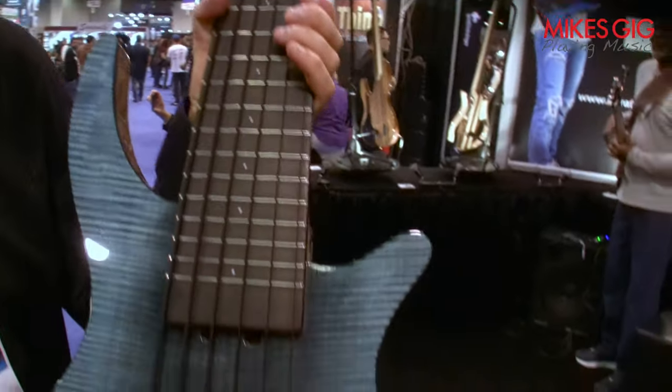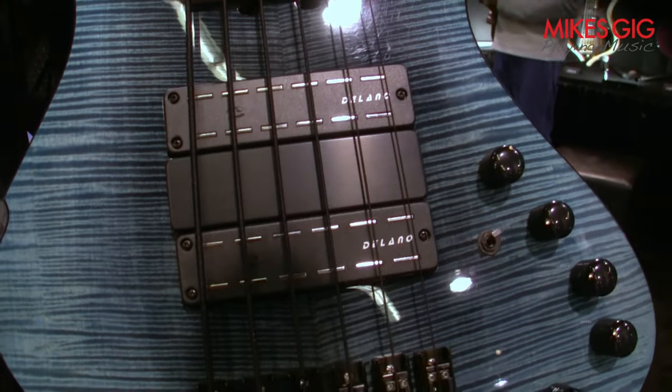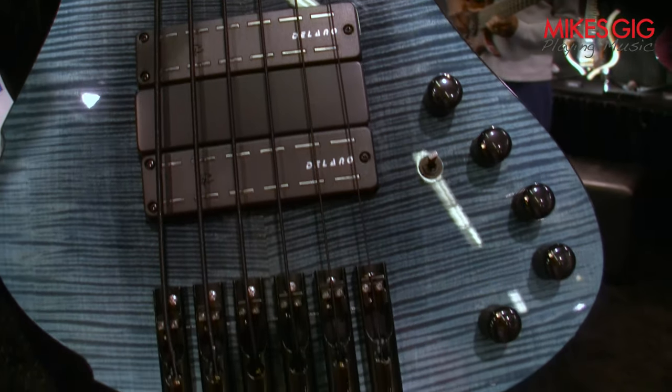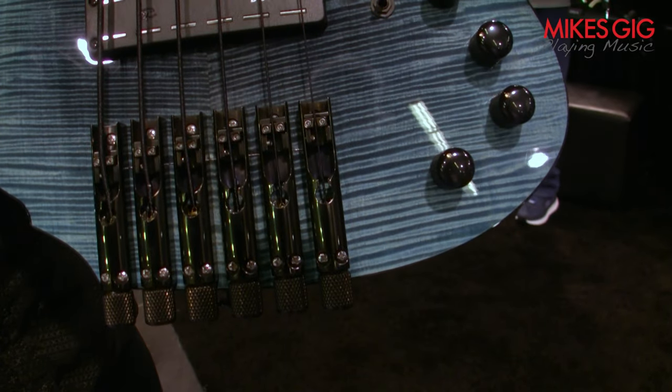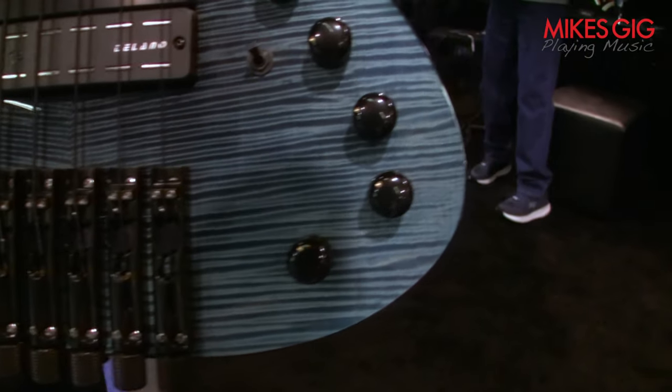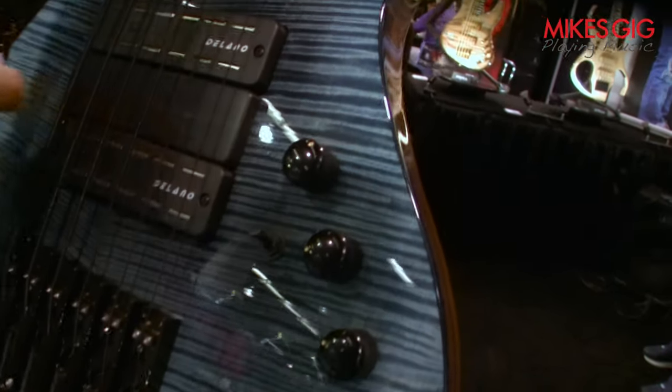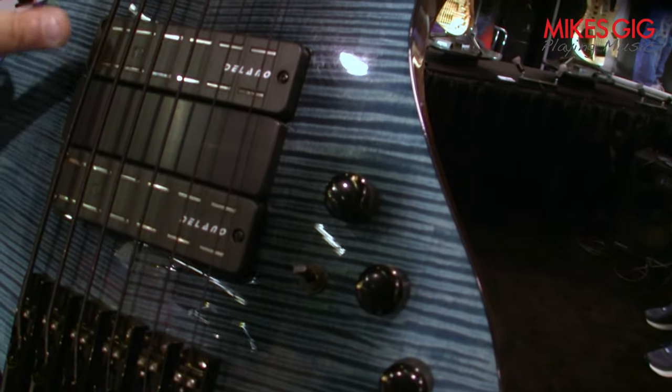Two Delano pickup times square with Glock & Can 3M, 3-band — volume, blend, bass, mid and treble. And just here, a little switch to split coil.